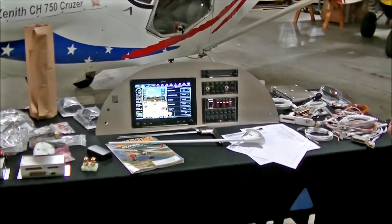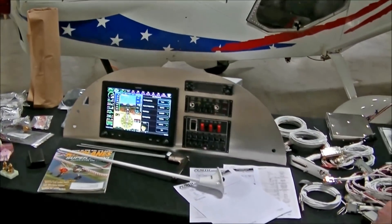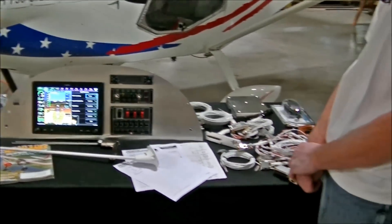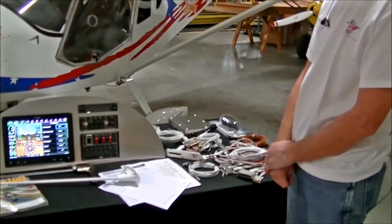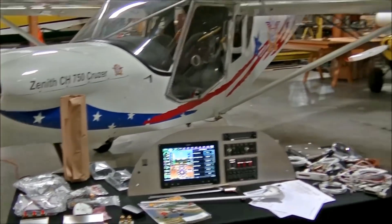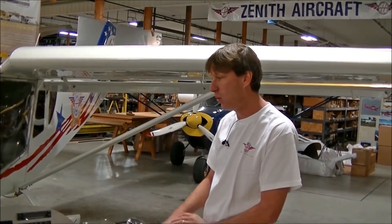And I think with the G3X line, from what we've seen, they've really done a big push into the experimental side — making it more affordable and competing with other panels on the market. They've really opened the door for experimental. Prices change fairly frequently, but right now, what's the cost on this kind of unit?